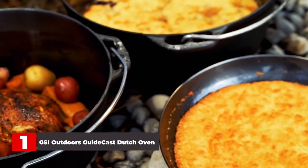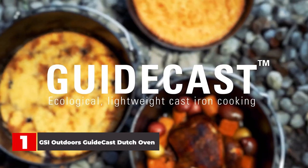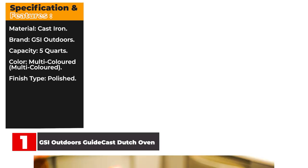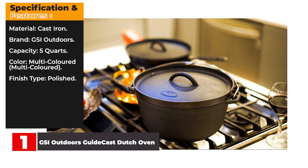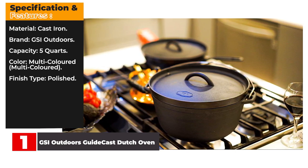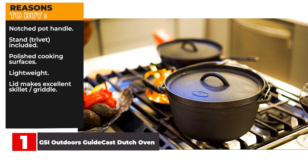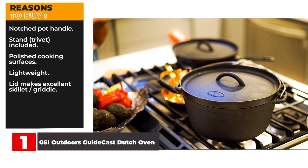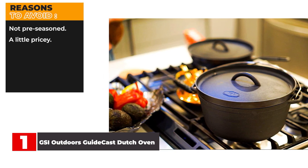As someone that's used cast iron cookware and Dutch ovens for years, I was very impressed with the GSI Guidecast Lightweight. Specifications: Material: Cast iron. Brand: GSI Outdoors. Capacity: 5 Quarts. Color: Multicolored. Finish type: Polished. Reasons to buy: Notched pot handle, trivet included, polished cooking surfaces, lightweight, lid makes excellent skillet or griddle. Reasons to avoid: Not pre-seasoned, a little pricey.